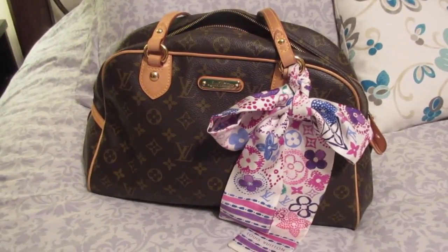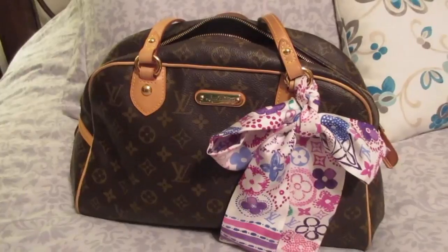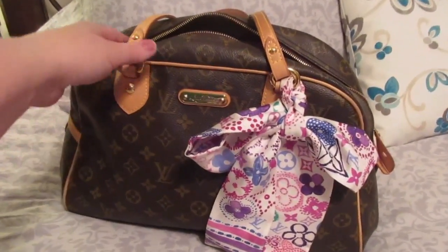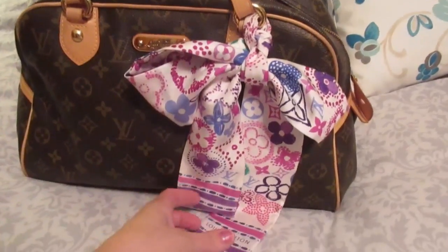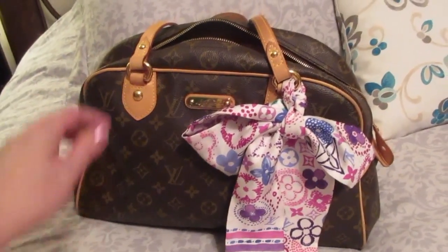Hey guys, it's Di from Bags for Bubbles and I wanted to do a quick 'what's inside my moving purse' video. This is my Louis Vuitton Montagirl GM, the Monty GM. I have my Comete Bandu hanging off the side here — I like that for some bright color for summer.